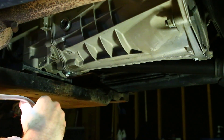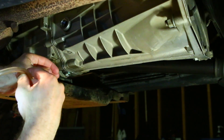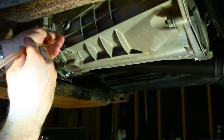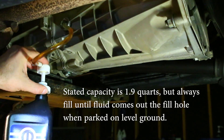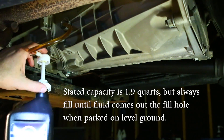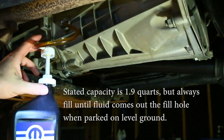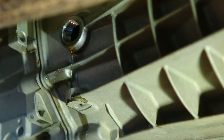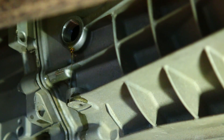Now using our inexpensive fluid transfer pump, put the hose into the transmission and pump the handle. It is going to take 2 quarts — or maybe just shy of that; officially it is 1.9 quarts. You know you're done when the fluid begins to come out the fill hole. Now that the fluid is coming out of the fill hole, go ahead and replace the fill plug, tightening it to 22 foot-pounds of torque.